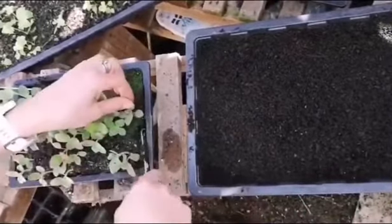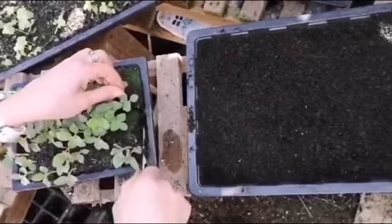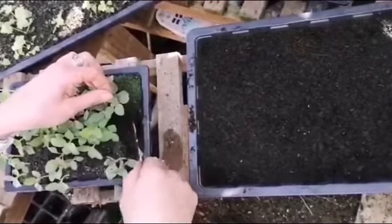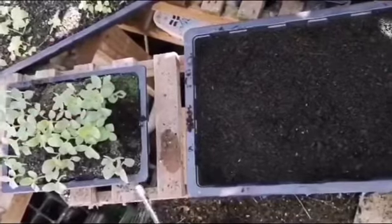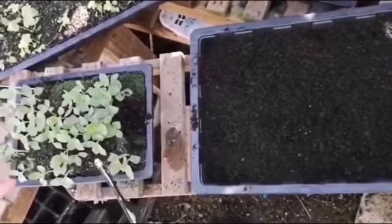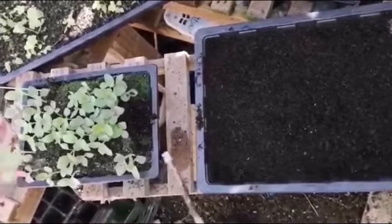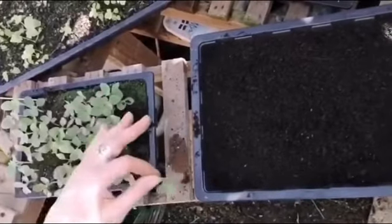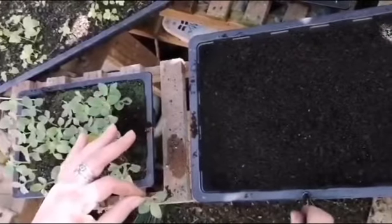You then remove each seedling carefully. The reason we're doing this is to give each seedling the space it needs to grow, because in this tray they're too overcrowded and they could become leggy and too tall. In this tray we're going to space them out to the correct spacing so that we can leave them in there for quite a while.